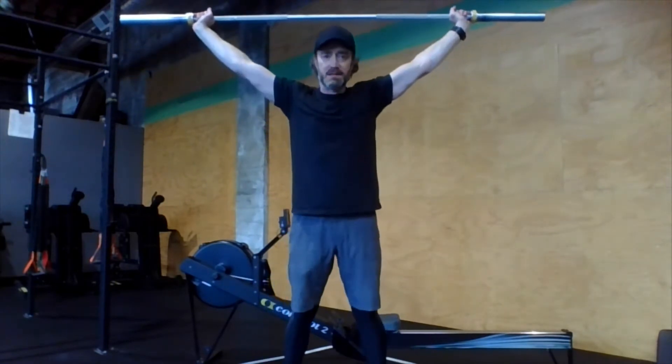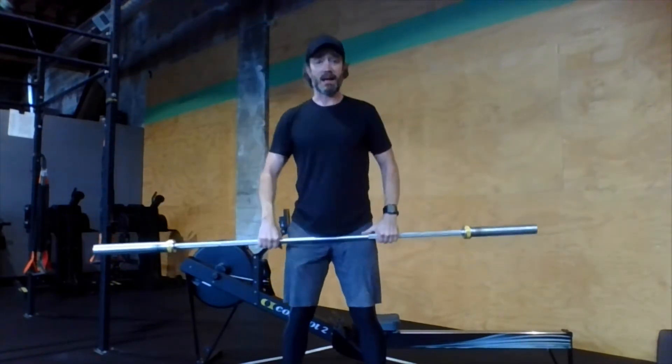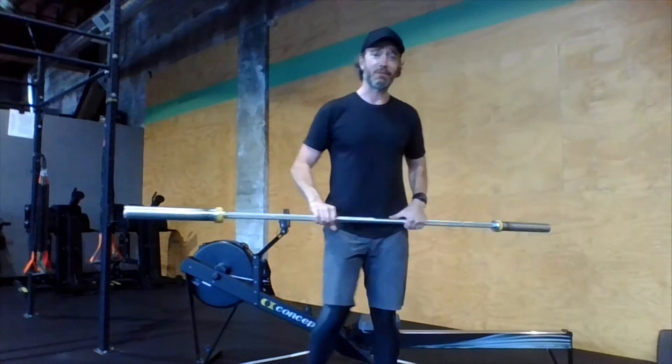In that bottom position, we're hanging out for a full five seconds — one, two, three, four, five — and then we're standing back up over five seconds — one, two, three, four, five — just like that. That's kind of tough, even with this training bar right here for me.